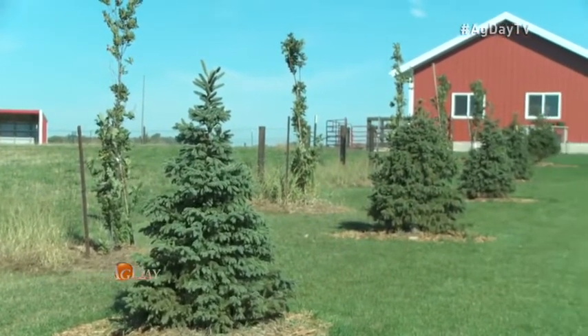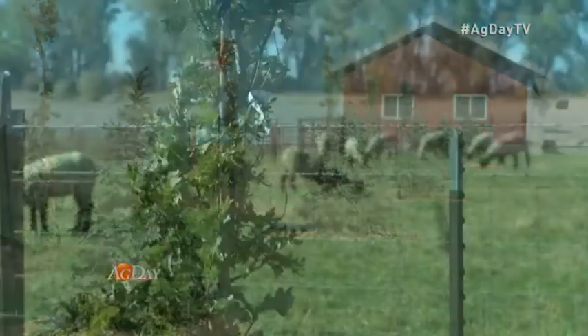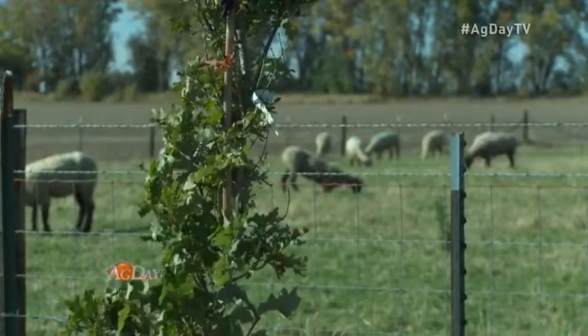Options to create the ideal windbreak for your homestead. In Cedar Rapids, Iowa, I'm Betsy Jibbin reporting for Ag Day.